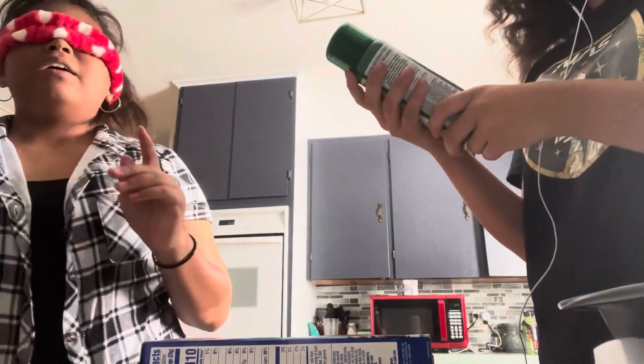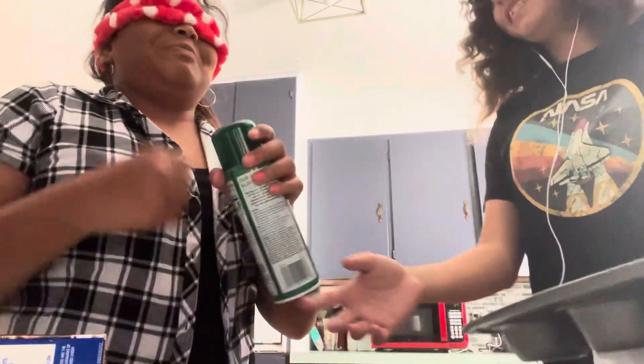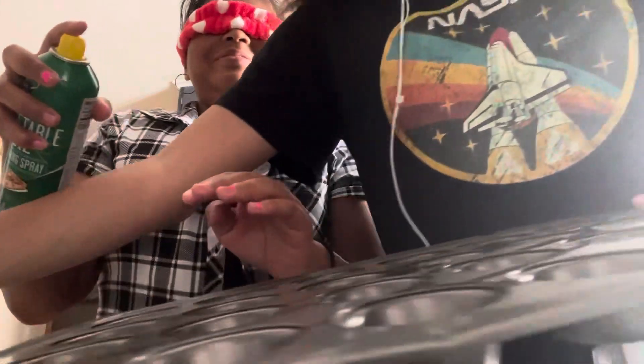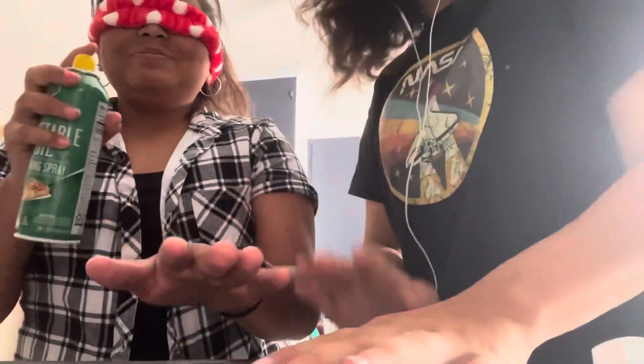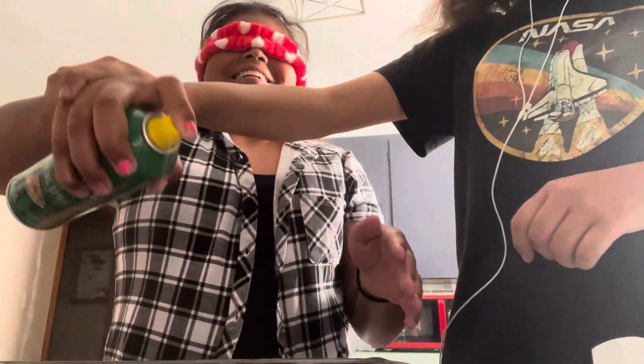First, we need to — what's it called? Oil the pan. Here, you do it. All right, let's do all this over. Keep going. Ow, move your hand around. Press harder. All right, that's enough. We buttered the pan.